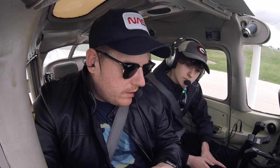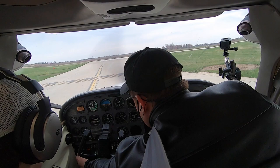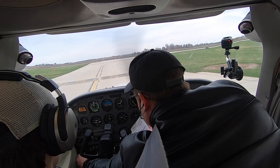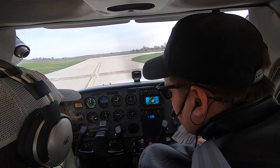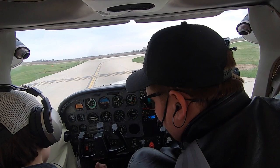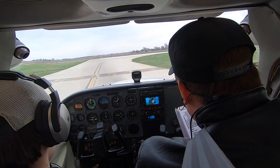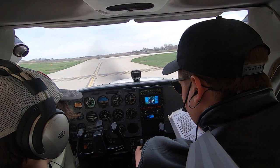Mag check — RPM drop should not exceed 150 RPM on either magneto. Take the key, turn it one click and you'll see the RPM drops. Bring it back to both, then to the other side — same thing. The vacuum gauge — it says VAC, it's in the green, that's all we need. Engine instruments and ammeter — battery's charging, oil pressure and temperature in the green. Enunciator panel — no lights, tested, everything's working. Throttle back all the way to idle — basically just make sure the engine still runs. It does. Idle checked. Throttle back up to 1,000 RPM.